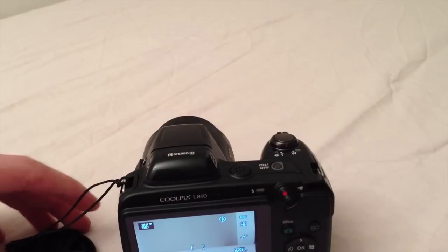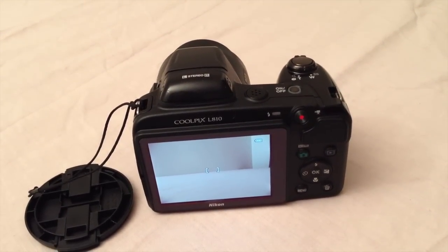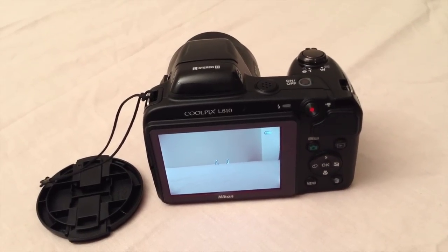It's available in a few different colors: it comes in black, blue, bronze and red. It retails for about 230 euros and I bought this camera on sale for 160.